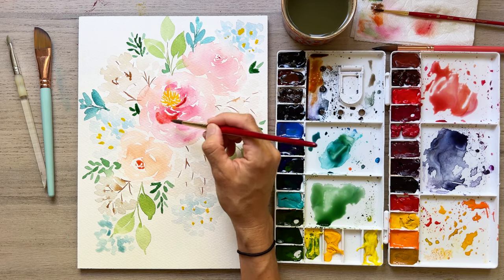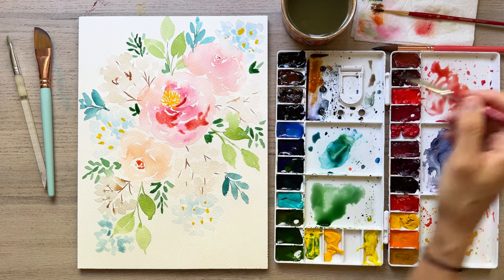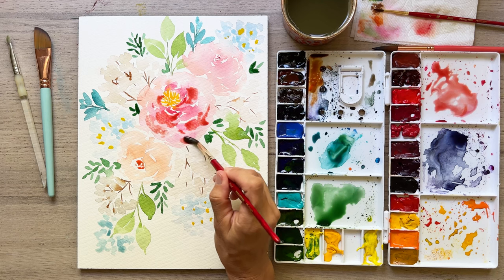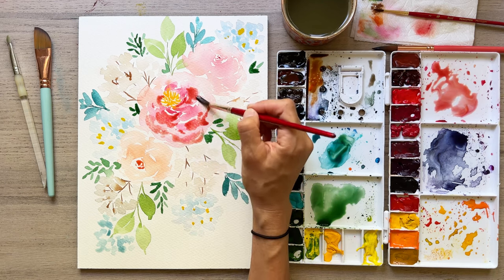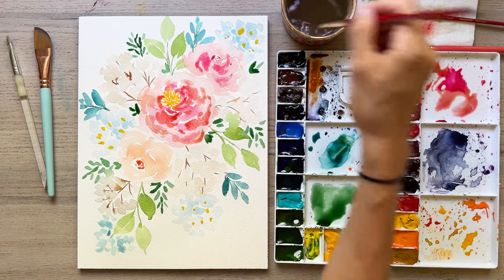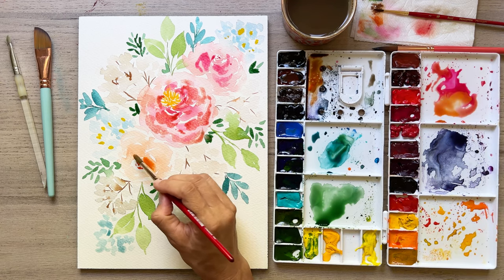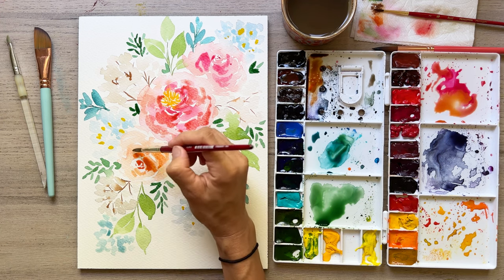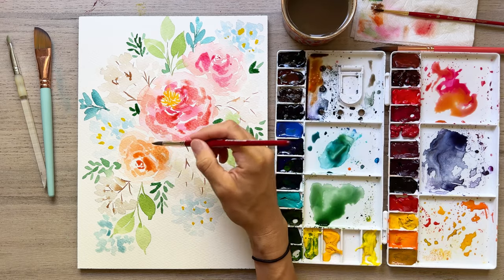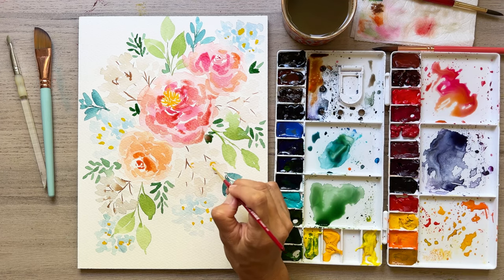Now we're really going to fancy up our beautiful peonies. I've got a more concentrated color of red or pink and I'm squiggling on some color, trying to emulate the sections of those petals that are in shadow. This is going to help the floral look more 3D — there are shadowy parts between petals or deep in the petals, creating texture that brings it all to life. I've got a nice bright pink for the top one and a nice darker peach for this one. To review: we start really light with lots of water, then add more paint to sections to get a medium or darker value.